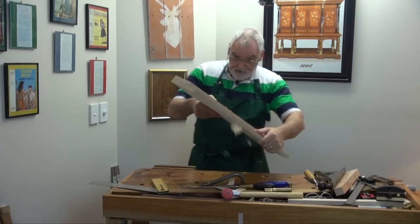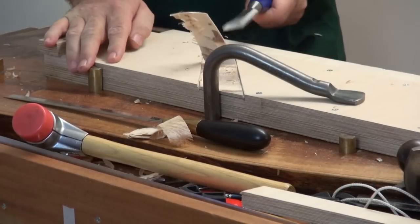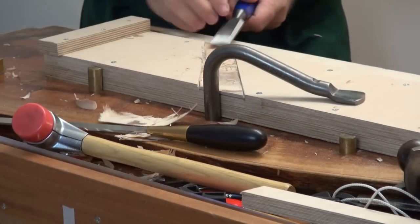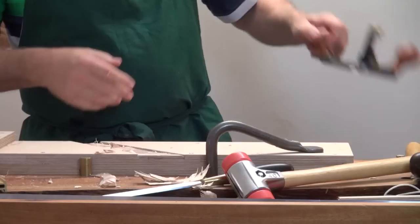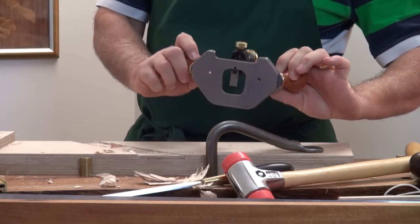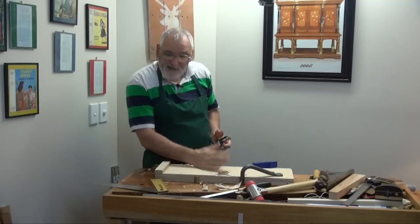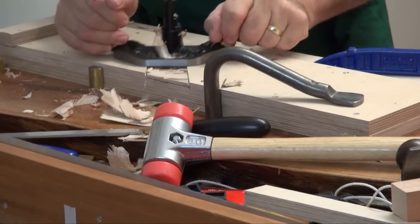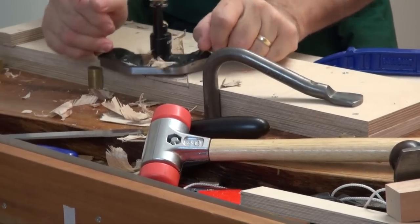And then you're going to have to turn it around and come back this way. Another option is if you've got a hand router — you have all the methods. I would prefer this one, it just means you have to invest in one.